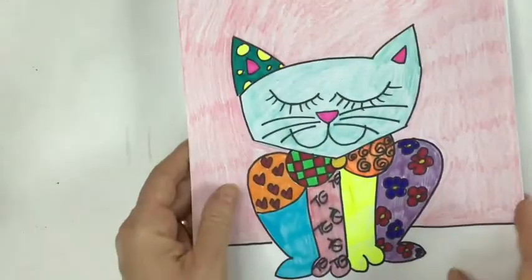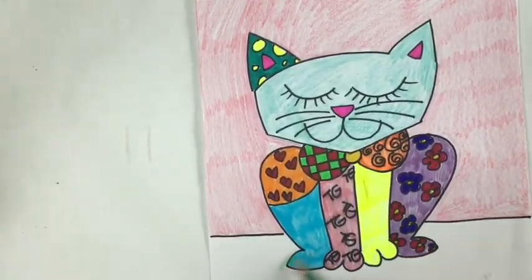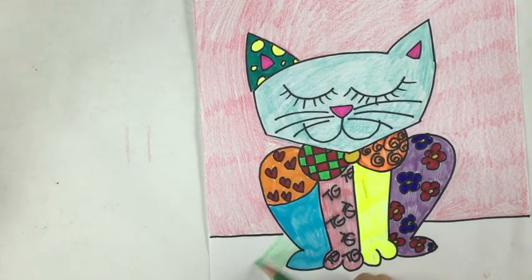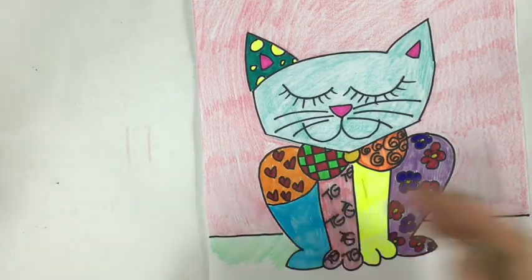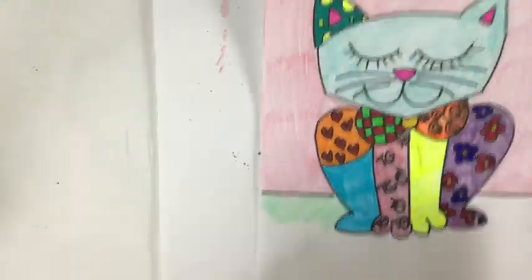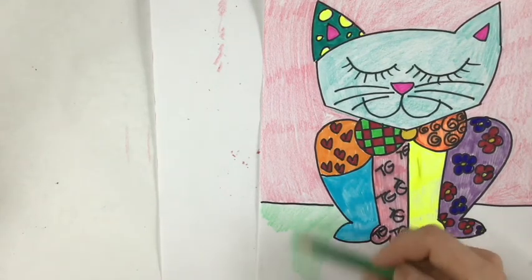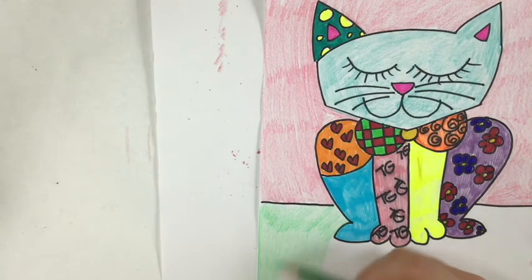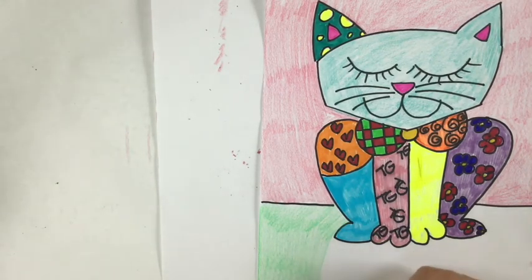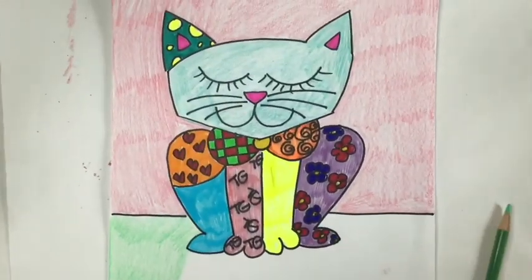I just did the top background in pink, and I'm going to do the bottom in green — I like the way it picks up the green I used in the bow tie. You choose whatever you want. Go ahead and finish your background, and then I'll come back to sum up the project.